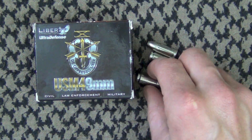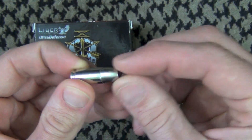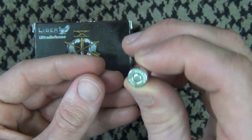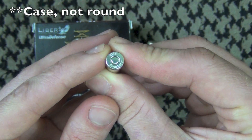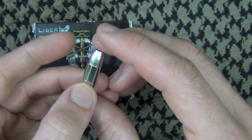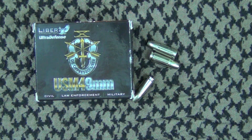Getting into the round itself, as you can see here, it is a very deep cavity hollow point. It appears to be a copper bullet with nickel plating on the outside of the copper jacket, and it is 9mm 50 grain. There is no plus P marking on the end of the round, although the advertised velocity is 2,000 feet per second. The velocity close to some rifle ranges out of a handgun would be a good thing.